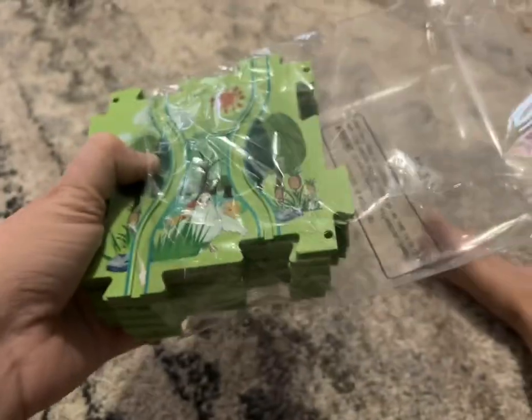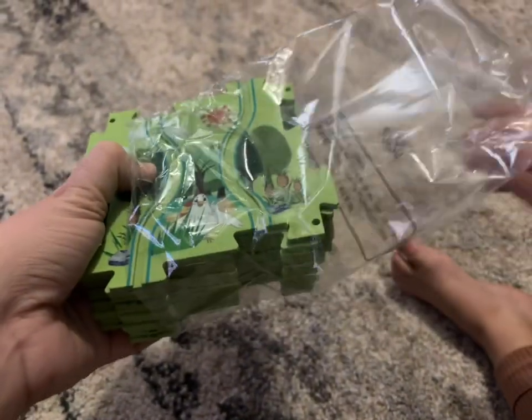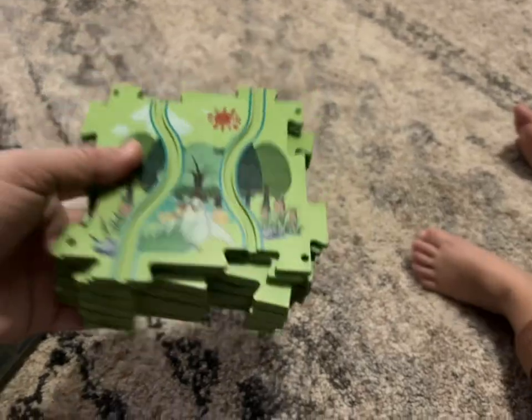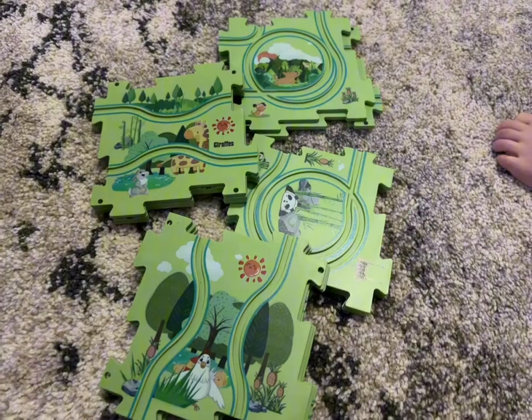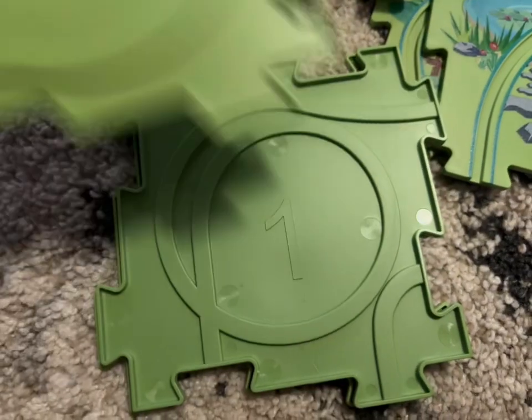It comes with the cute little red car that you do need to put batteries in, and then the puzzle pieces which you can put together in your own pattern, or the box does have a couple of suggestion patterns for you.